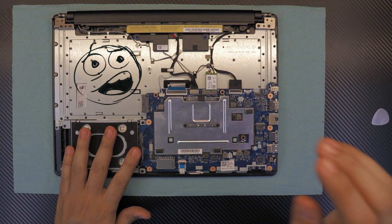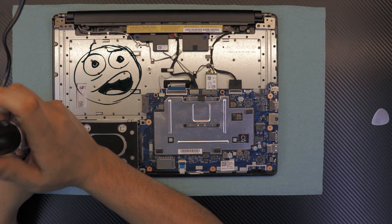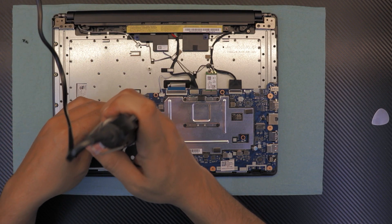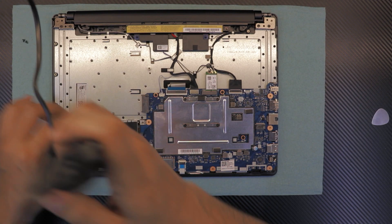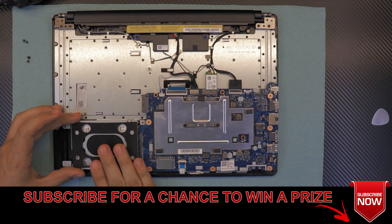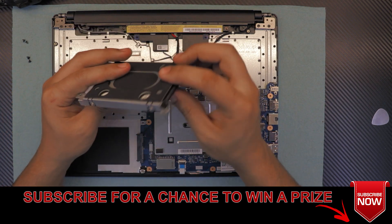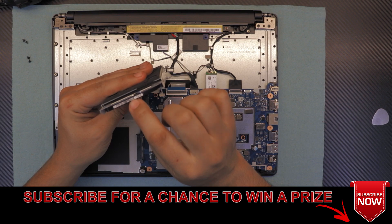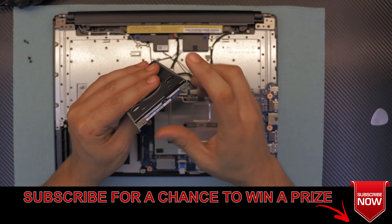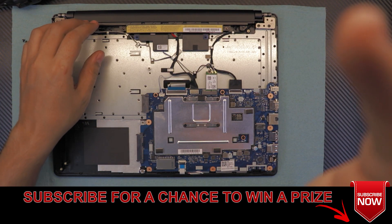To remove the hard drive, you have to remove four screws — two on each end. Once you remove them, just slide the hard drive toward the outer side of the laptop and it will come out. They have a low-profile hard drive, but you can change this for a higher-profile hard drive.